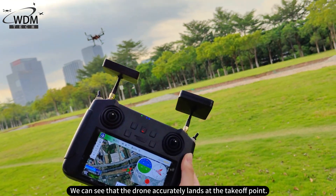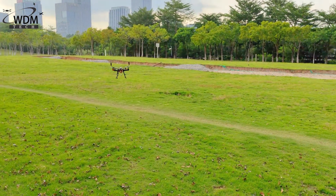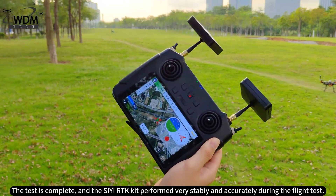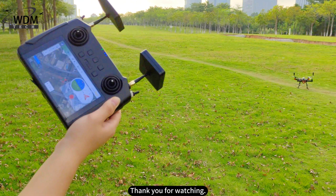We can see that the drone accurately lands at the takeoff point. The test is complete, and the CRTK kit performed very stably and accurately during the flight test. Thank you for watching.